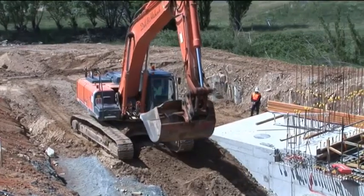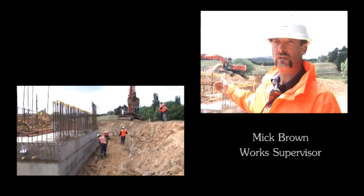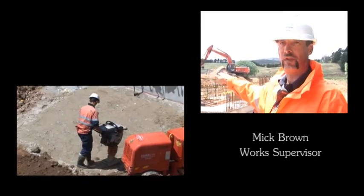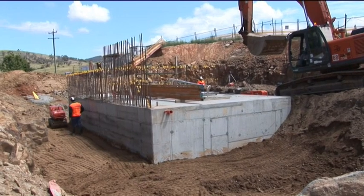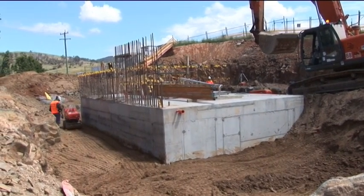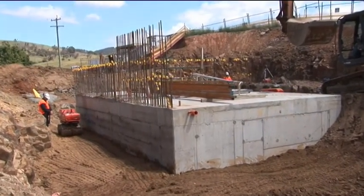We're here at the Mini Hydro. Basically we've started the wall construction and done the base one soffit pool. We're at the stage now where we're backfilling around the structure, and we'll start blinding tomorrow ready for the next concrete base slab pour.